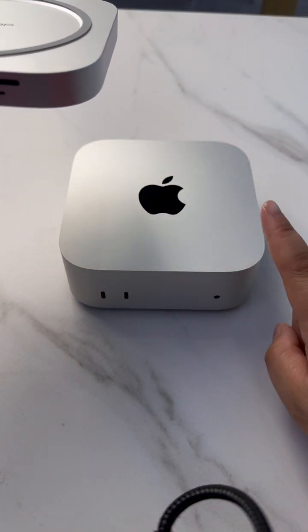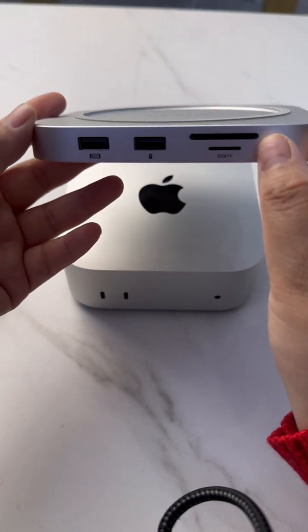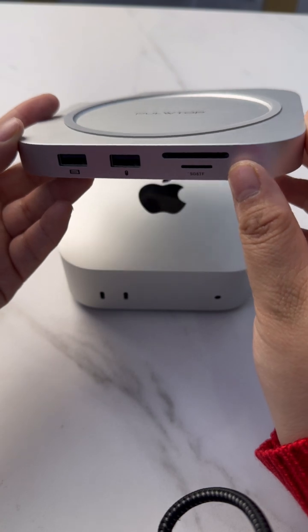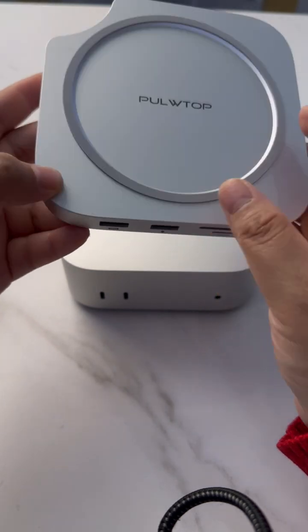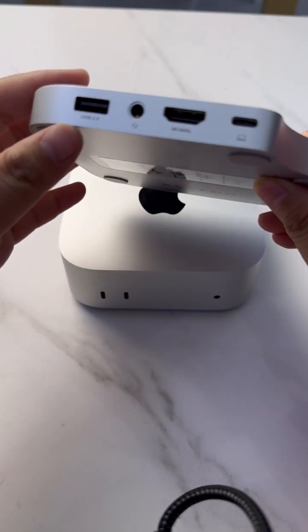The Mac Mini 4 also has no SD or TF card slot, so we have expanded with both SD and TF card slots. You can use both at the same time, with high speed up to USB 3.0.